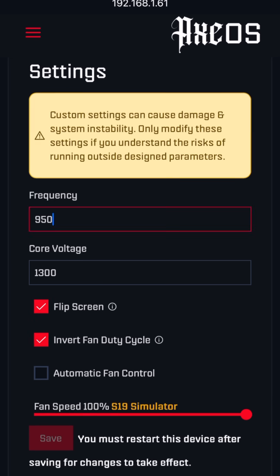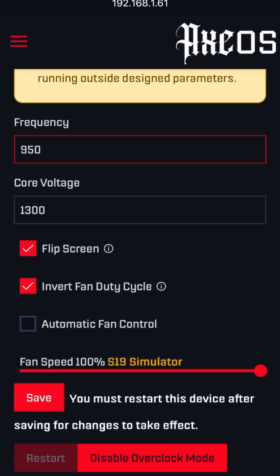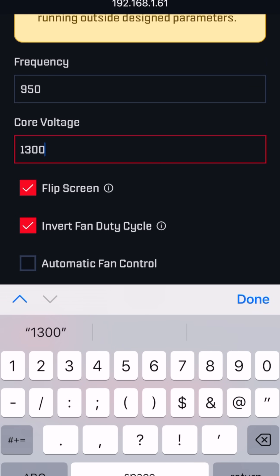We now have the ability to manually go in and type whatever options we want, so you can slowly tick this up as you're experimenting and pushing the limits. You'll notice though that there's no longer an option showing you the default settings or letting you conveniently choose from different options — you can only manually type in different values.